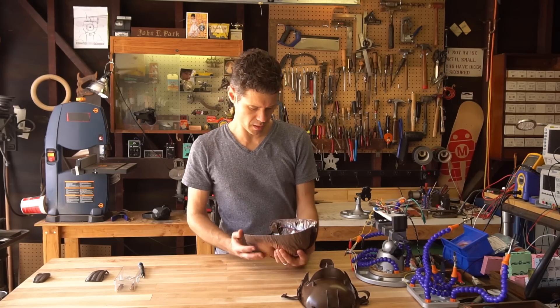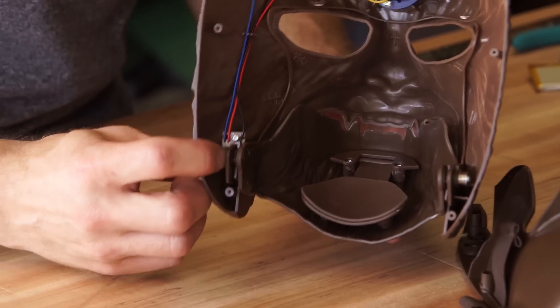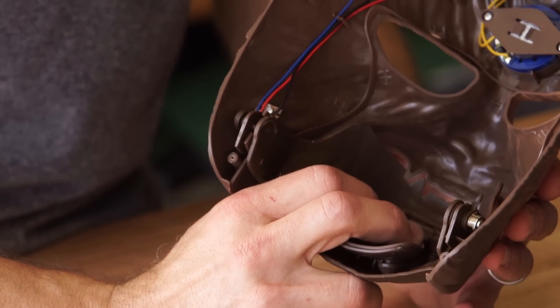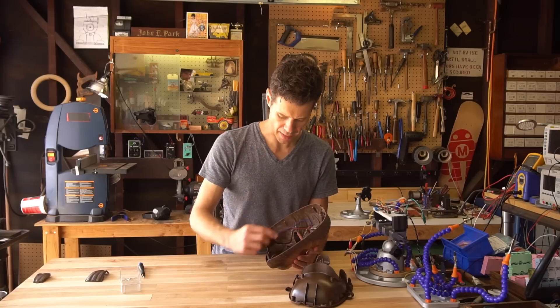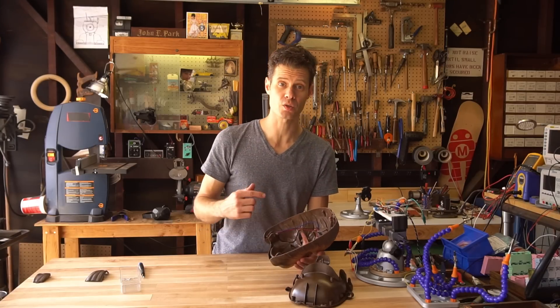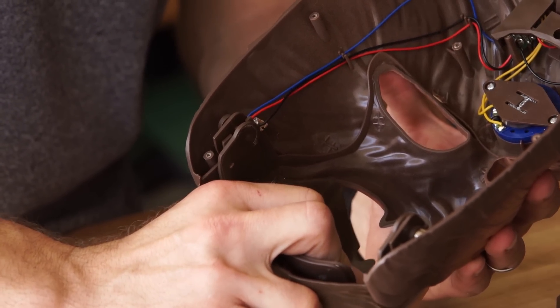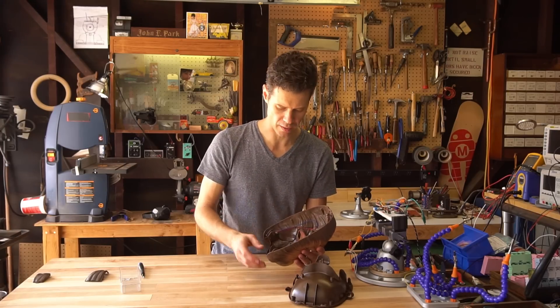The next thing we're going to do is have a look at the inner workings of the mask. There are two little limit switches that are going to be contacted. First cam, this is the inner switch. Now if I open the jaw wider, the second switch is going to get pressed and we can hear the different sounds. I'm going to remove the jaw and then we can just press the switches to see how that works without the jaw in place.